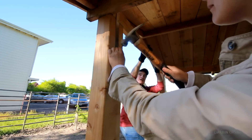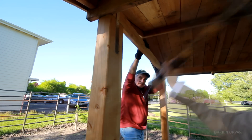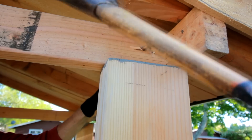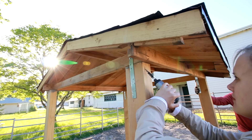The metal straps will really add a lot of strength so the wind won't lift the roof up. I also added some screws at an angle to connect the posts to the roof.